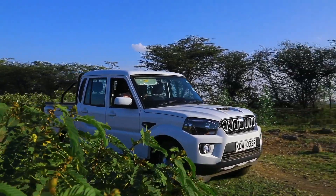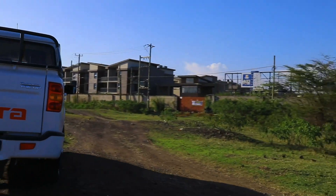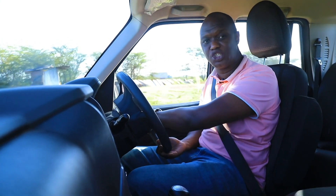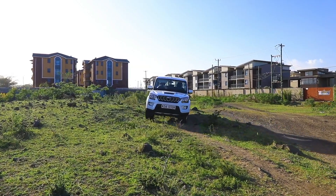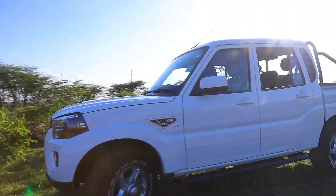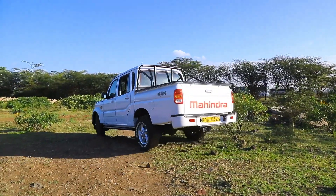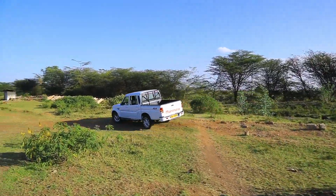210 millimeters of ground clearance is more than enough for the kind of off-roading we're about to do. Very good approach angle, very good departure and breakover angles. This engine is powerful enough to give you all the traction you require when going off-road. One thing I like about this engine is that it is incredibly smooth, so power delivery is very predictable — which is exactly what you need when you're off-road. As you can see, we are just walking through this course right now.